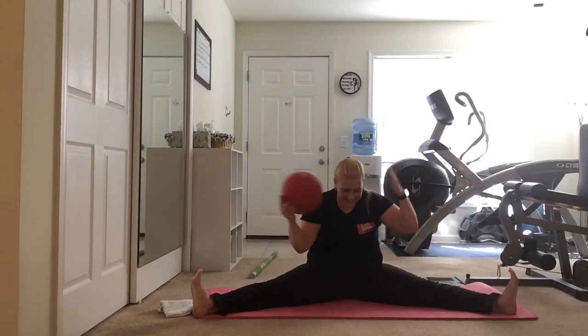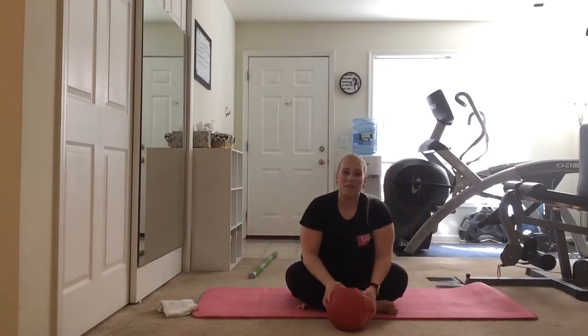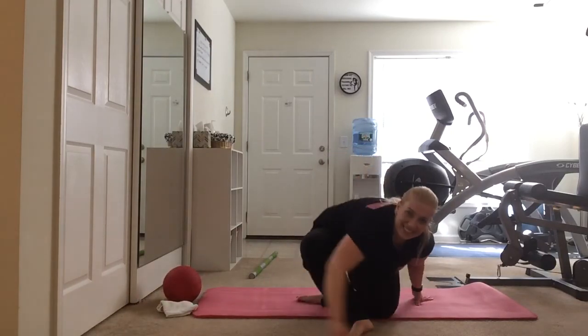And that's a little bit of the barre demo. I hope you enjoyed it — thank you so much for watching, and have a fabulous, healthy day. Thanks!